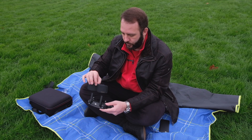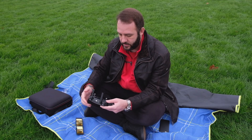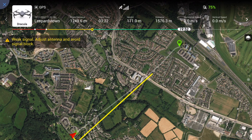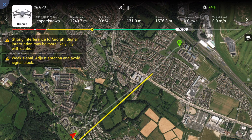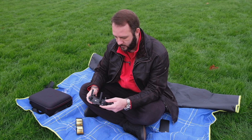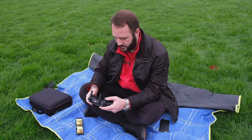Just to drive the point home, if I put my hand in front of the antennas — yep, everything is complaining: weak signal, adjust antenna. Remove my hand and the signal is back on.